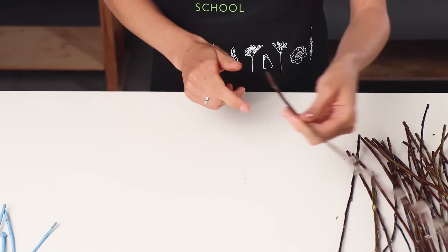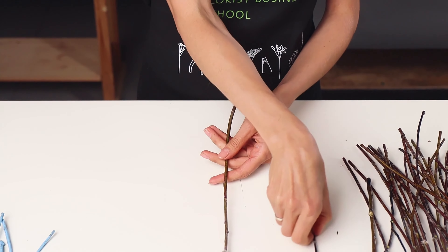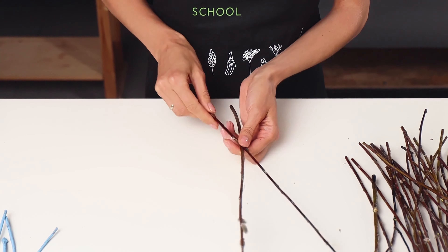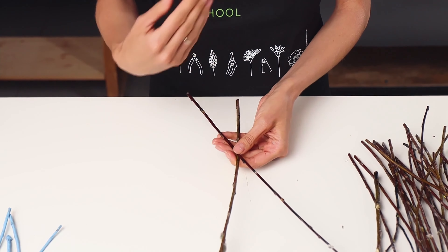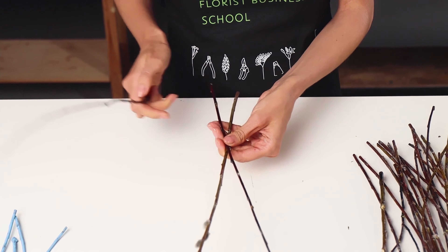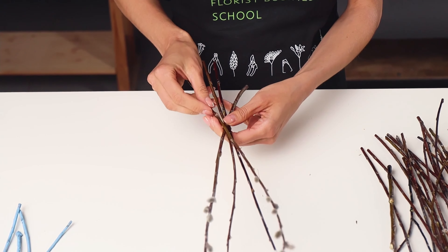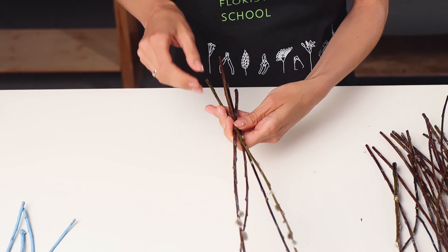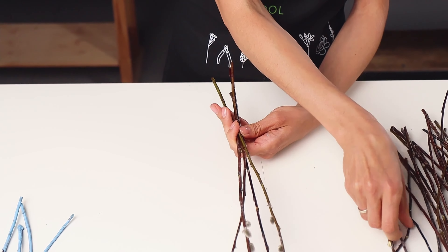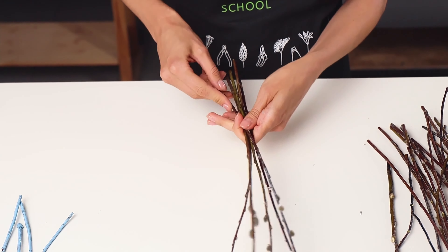Now I will show you how to make the spiral by using the branches. First of all, I take the straightest one. Then I begin putting the branches one to another until the spiral appears in my hand. I put them at an angle of 45 degrees and add another branch step by step.